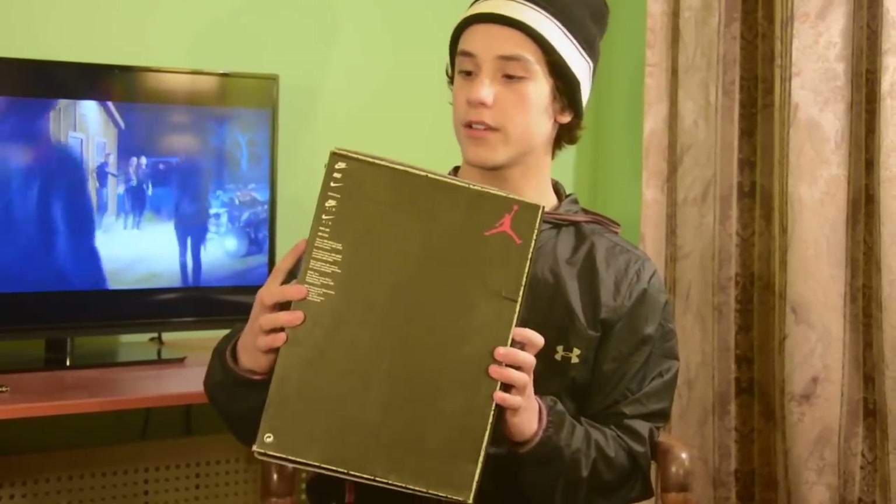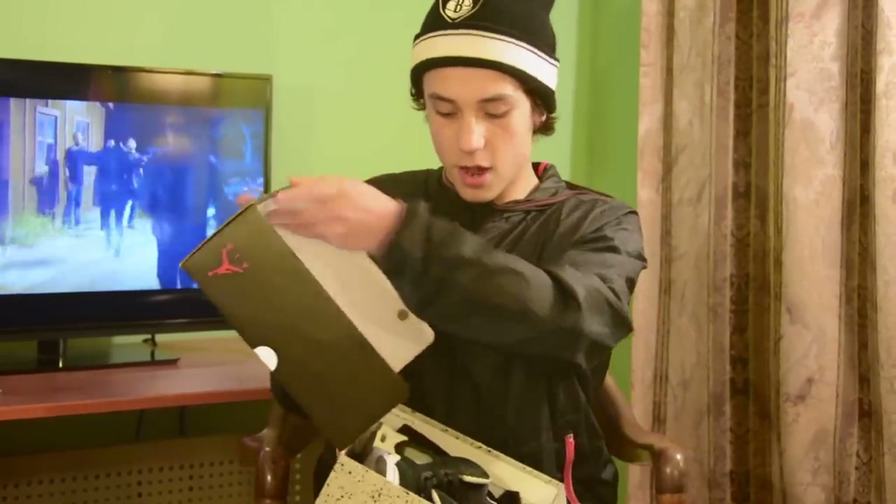Right here we have size 11 — Oreos, of course. These are my first Jordans. I love these things. These are like classic for me. They sound kind of lame, man.